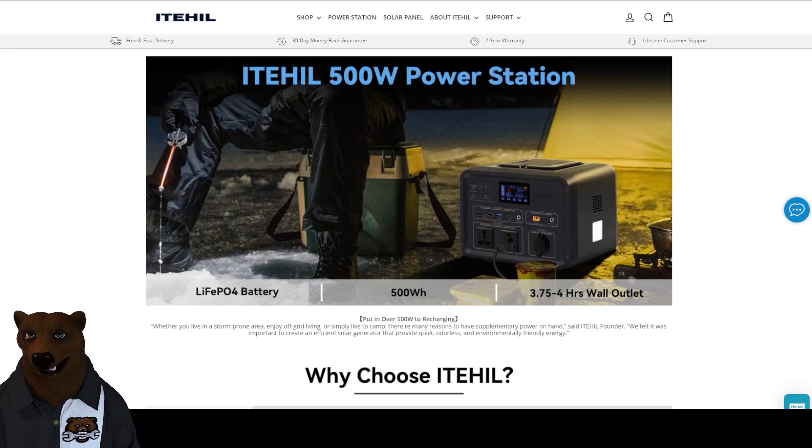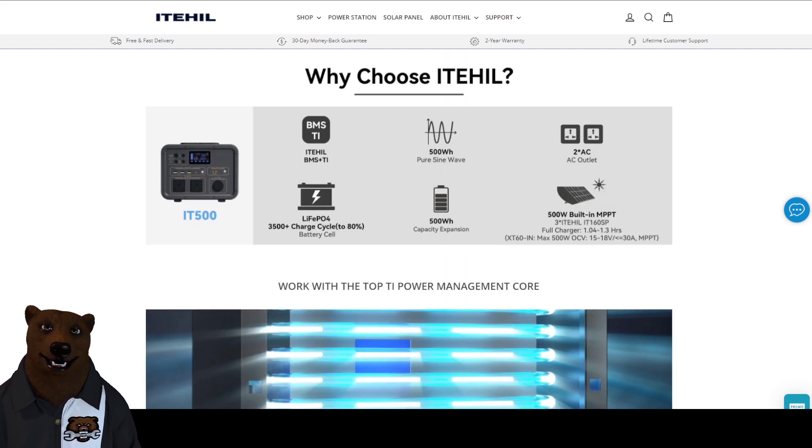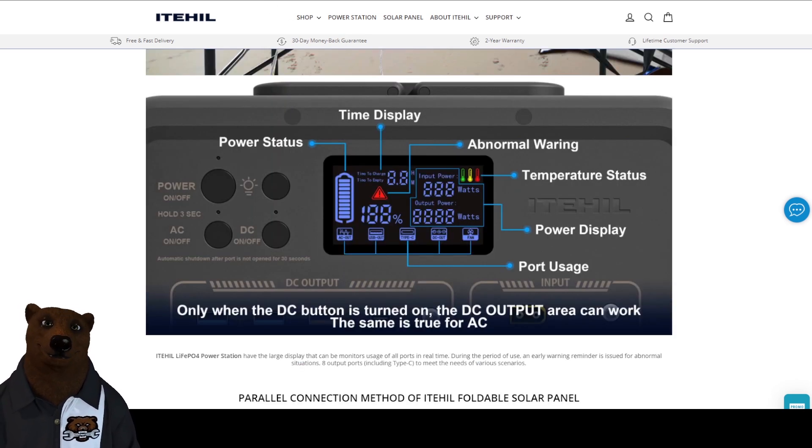It's got the LiFePO4 batteries, it's 500 watts, and it charges in about three to four hours from a wall outlet. It has a pure sine wave inverter, which is awesome. It has two AC outlets — they look unusual but they're multi-national outlets designed so that plugs from several different countries can use the same outlet. It's got 3,500 charge cycles, 500-watt capacity, and an MPPT controller that can handle 500 watts. You can put four panels on this thing and charge it from solar.